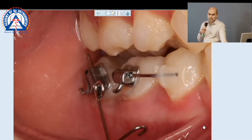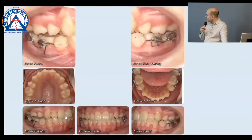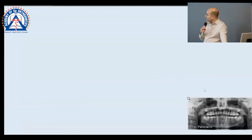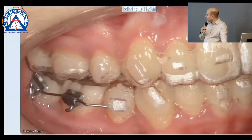Does that make sense? So this is passive, this is active. Did it work? Let's find out. Second appointment, we put a separator to push it back. Look where we are now with a separator — we now have such great alignment.